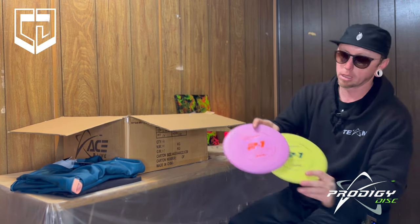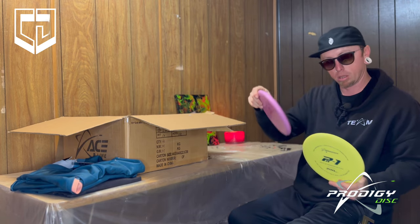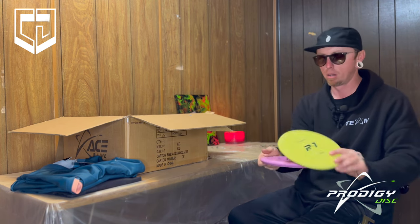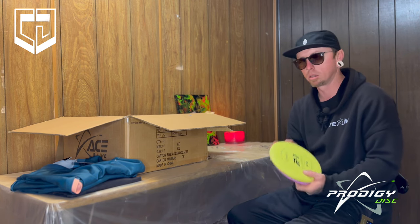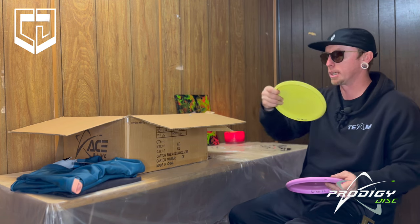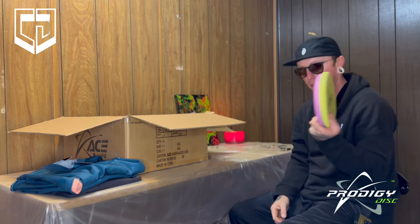That's why I love this disc. It's grippy — if I miss the basket, I'm not going long. It's gonna hit the ground and stick. Really, really great disc. I've got two of those — yellow and a purple. This one's 171, a little lighter. I usually fan grip these, put it nose up at the basket from 100 feet. It's a 3,3,0,2 so it's a little stable — I can put it nose up and trust it to put on the brakes and come back.